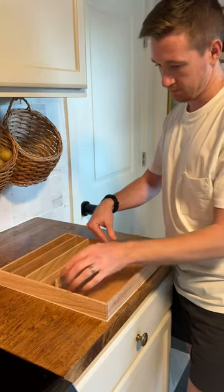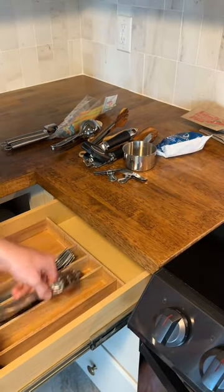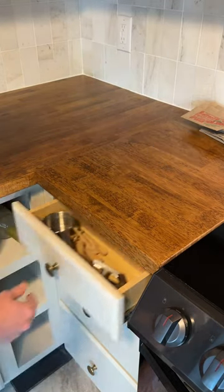Now because of the dados that were created, I can slide my interchangeable walls into place. When I measured my drawers, I also measured the dimensions of the silverware and other utensils, so that way I can design the sizes of the compartments to match all our utensils in our drawer.